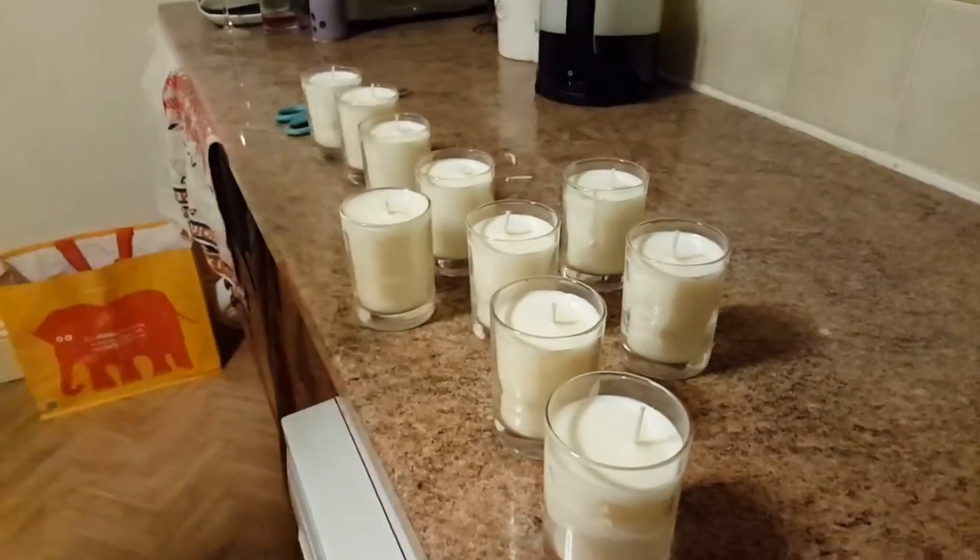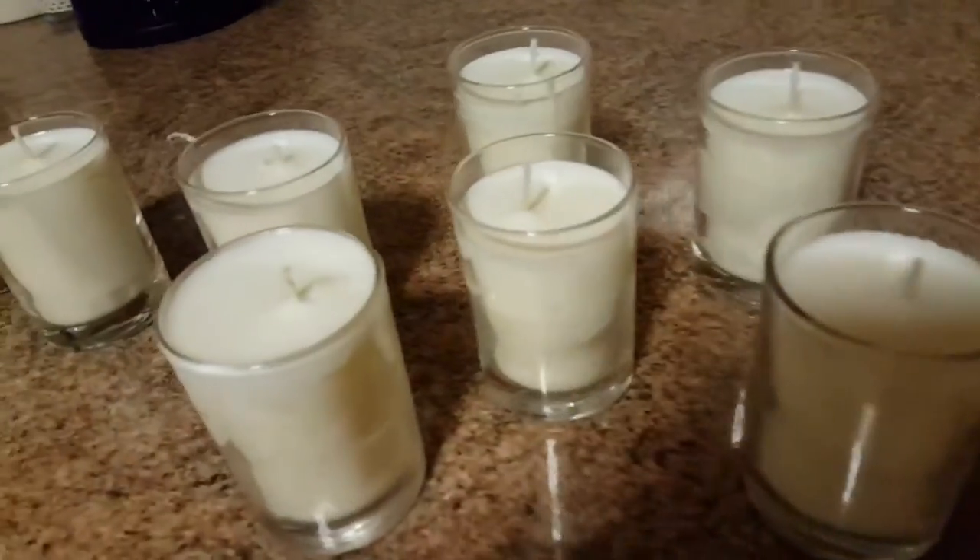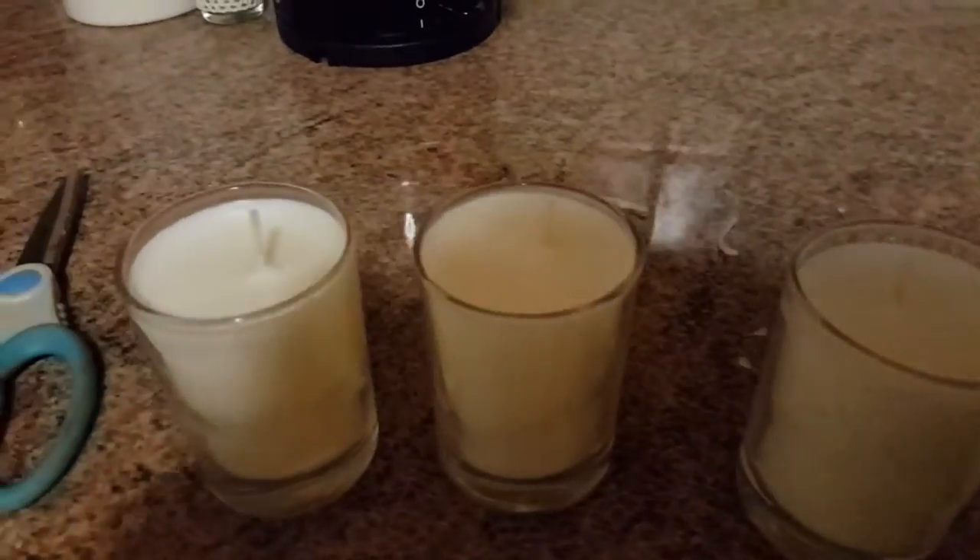They're all done, all cut. Ready for lighting!